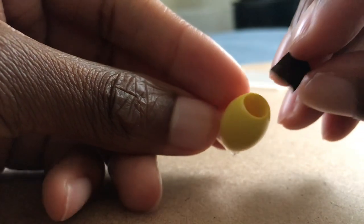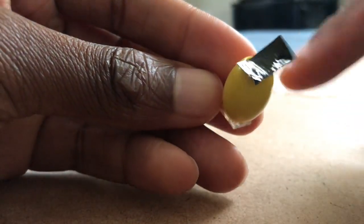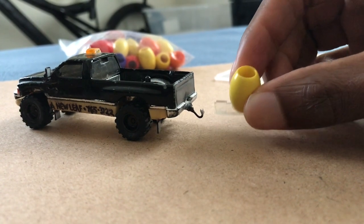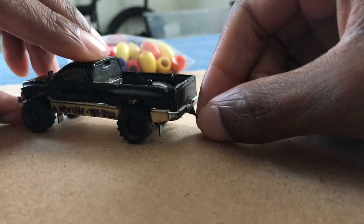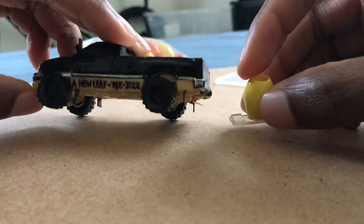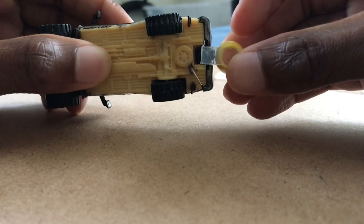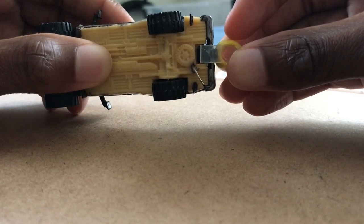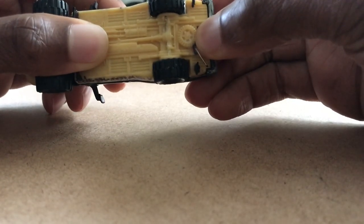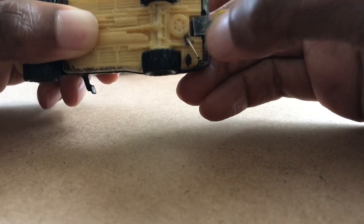What I usually do for a lid is put a piece of black tape over it and just trim around the edges. That would work, but for now I'm choosing to just keep the lid off and attach this whole thing without one. So with that, it's time to take off this hitch and put this spreader on. You just press down firmly on the mounting strip and you should be good to go.